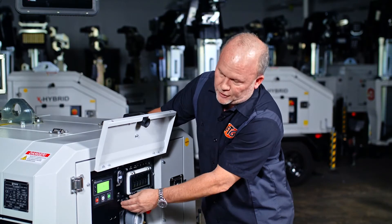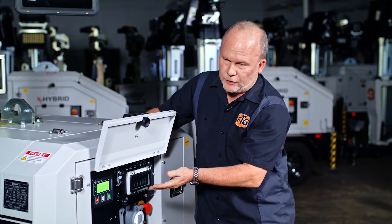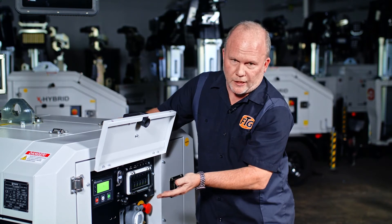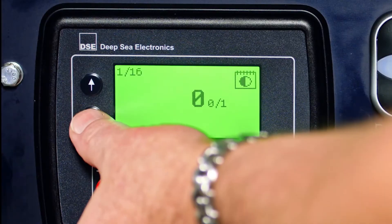The next step is a one or a zero. That'll determine whether you want to go to a latitude-longitude setting — which is your dusk to dawn — or zero, which goes to a scheduler with a set time. We're going to leave this at zero.